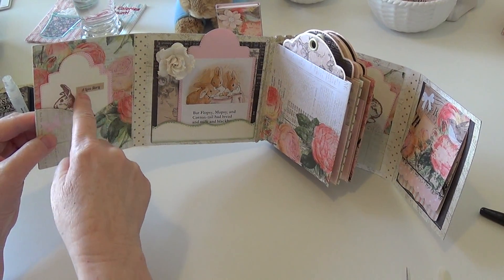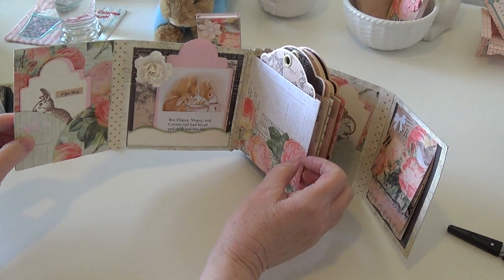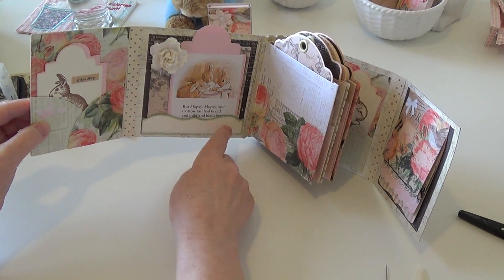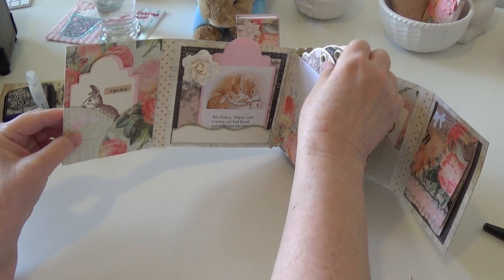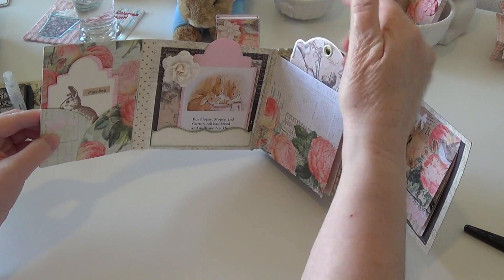This is a Memory Box tag die that I had, and I literally cut this out from a Peter Rabbit book — it goes in and out. And this is an old Spellbinders On the Edge die. These are Graphic 45 tags and all of this paper came from the same collection.